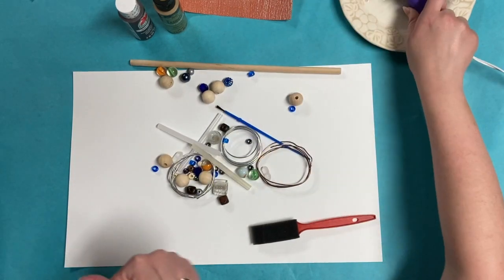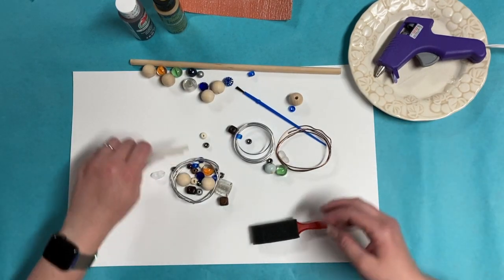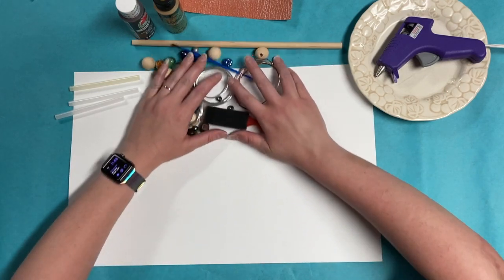The one thing you will need to supply for yourself is a hot glue gun. We are not prepared to deal with the liability of those. I did supply you with a few glue sticks, but you will need to supply your own — preferably a low temperature hot glue gun.